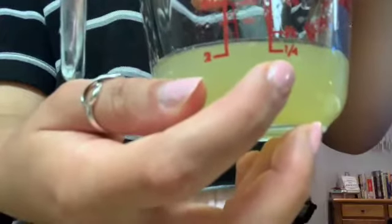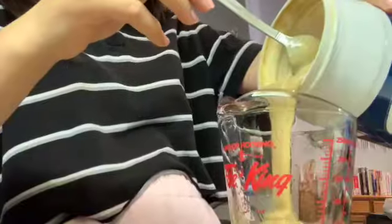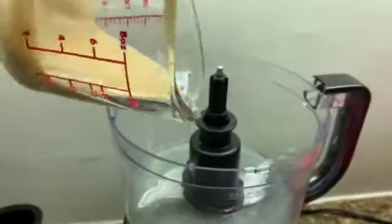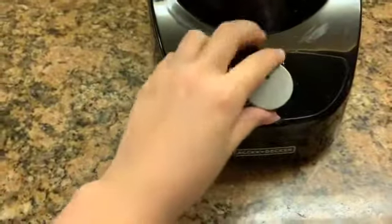So first, you juice a lemon so that you get a quarter cup of lemon juice. Pour the lemon juice into the food processor. Now add a quarter cup of tahini and make sure that you stir it well. Pour the tahini into the food processor. Process for one minute.